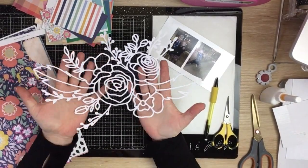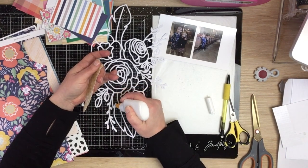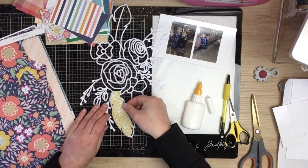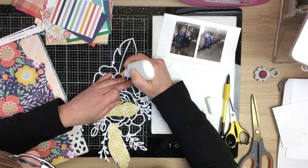Hi guys, Virginia here and I'm back with a new 12 by 12 process video for Confessions of a Paper Addict. I'm using this gorgeous Feathers and Flowers cut file from the shop - I love it, it's a gorgeous little floral cluster with a few feathers in it.